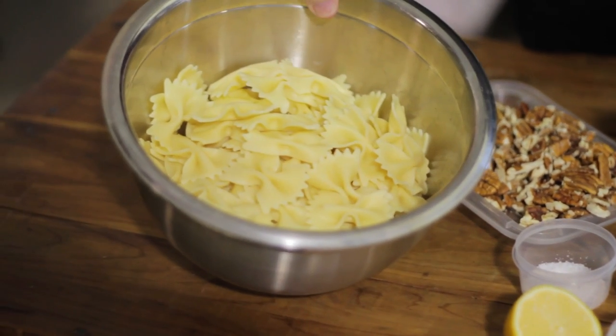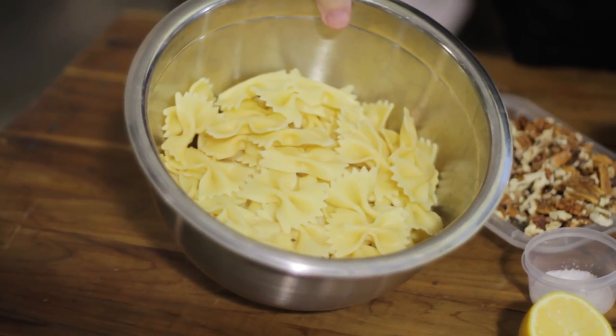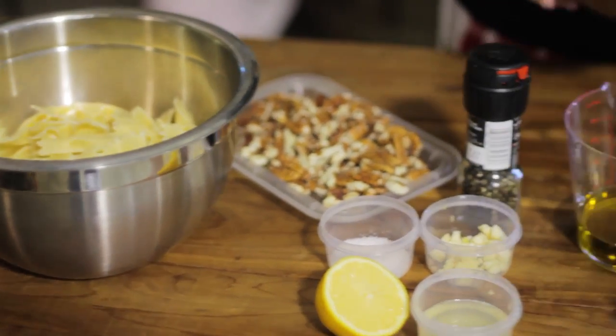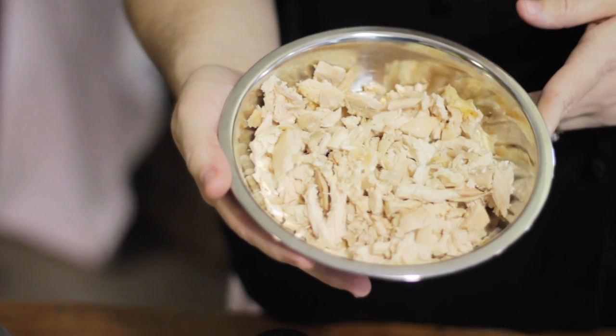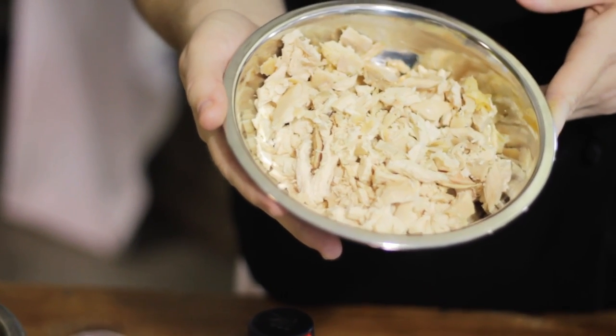What I chose to do was to toss that pesto with one box of the bowtie pasta. I went ahead and cooked it al dente to where it's slightly firm. I also chose to add one to one and a half cups of rotisserie chicken — just the original chicken.